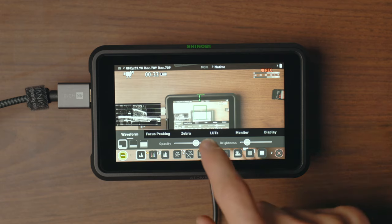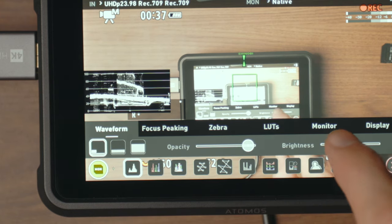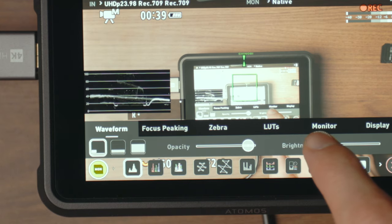What I like about the features on the Atomos, for example, is they've got a thing called transparent metering, where it brings up the histogram or whatever it is, but you can see through it so it's not too distracting. You can change the opacity so you can still see what you're filming behind. I think that's a really clever tool.